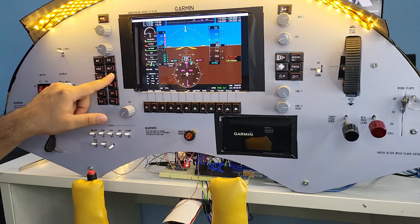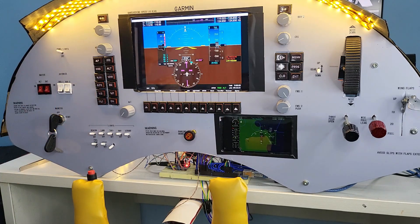The multifunction display is just another phone running SpaceDesk on it. None of the multifunction display controls are on the dashboard since I control all of them using the primary flight display.